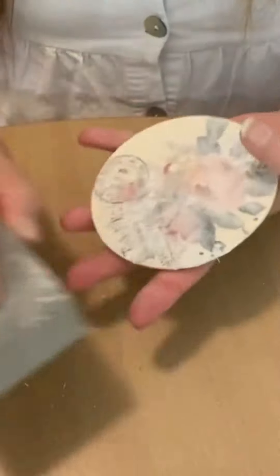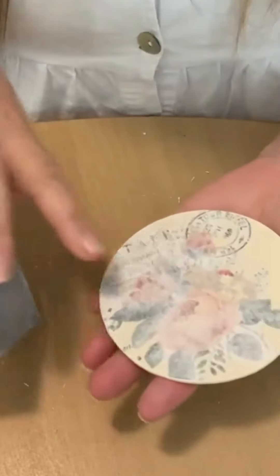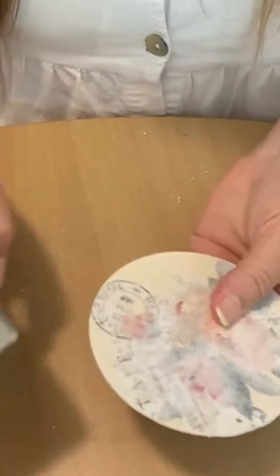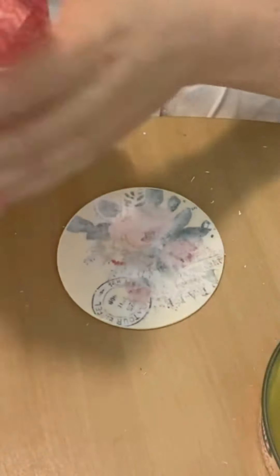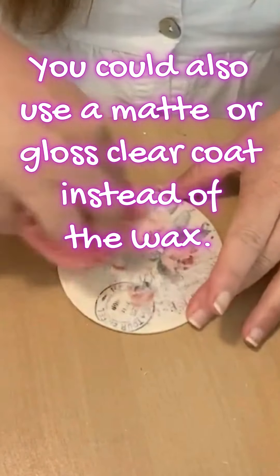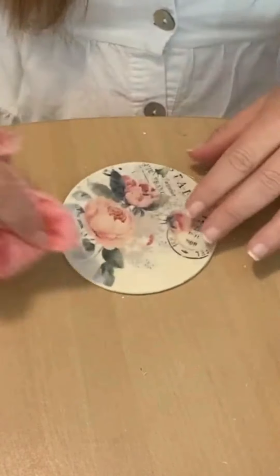Now I'm just going to lightly sand — this is a very fine sanding block that I use for a lot of things and I got it at Bunnings; they have fine, medium, and coarse. I'm doing this because it makes the surface ultra smooth and gets rid of any little lumpy bits of paper that may be left behind from the rubbing. Then I grab my Glitz beeswax and apply it to the surface.